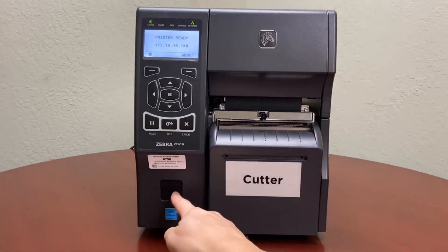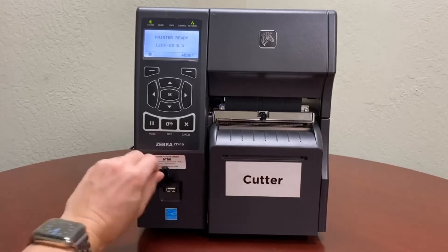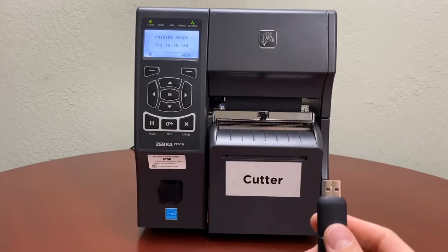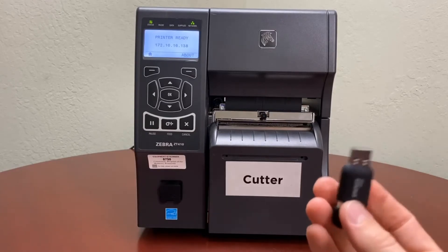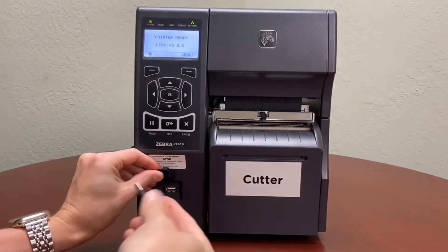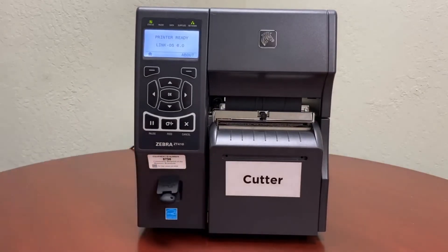The USB port is located right over here underneath this tab, and you'll need a USB stick. I'll leave a link in the description below to show you how to create the specific file directory for the printer to recognize. Once you download the firmware onto your USB into that directory, all you have to do is plug the USB into the printer.